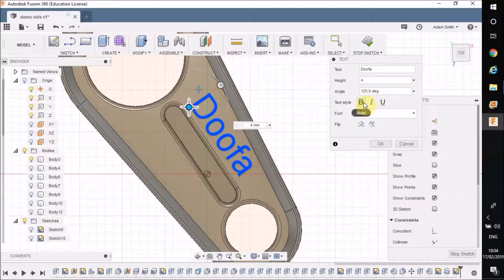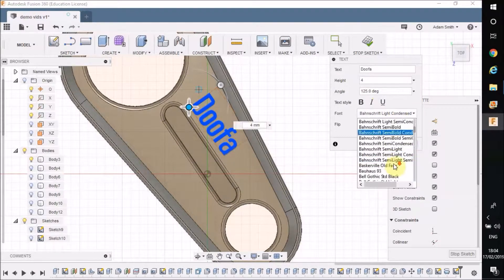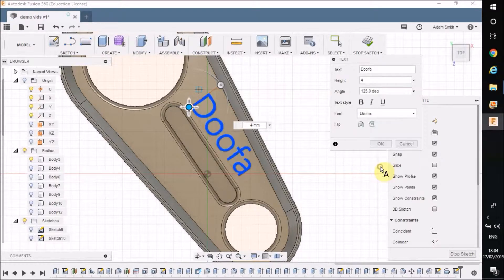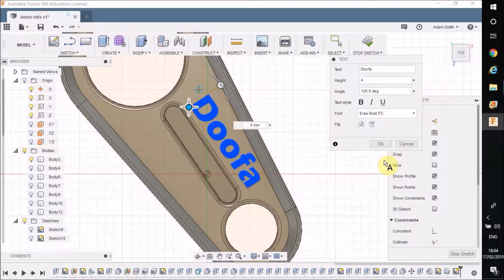I can also play around with the settings — I can change the font. All the fonts on your PC will be available here, so find one that looks right and keeps into your design. Now, if you go bold, what happens is it won't let you do the next bit, which is to explode the text so you can push and pull it. I'd always leave bold off. If you need a thicker font, just find a thicker font rather than using bold, because it tends to not work.